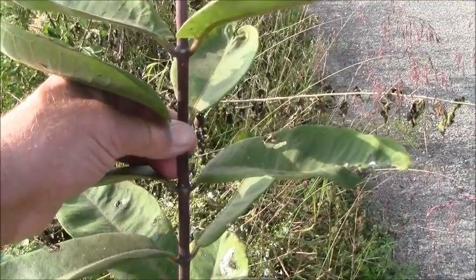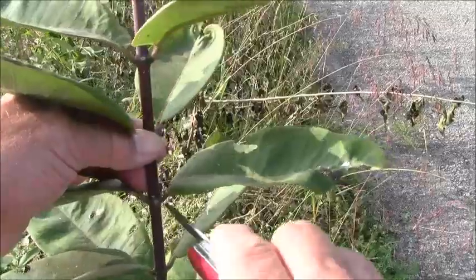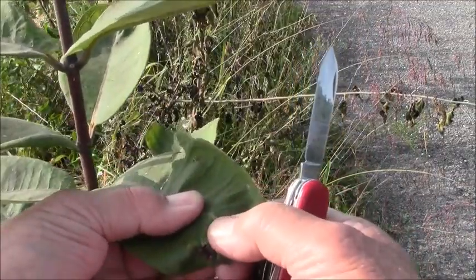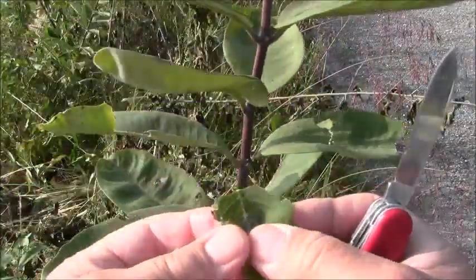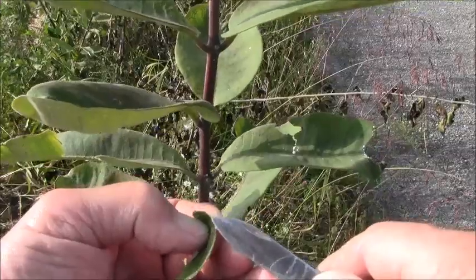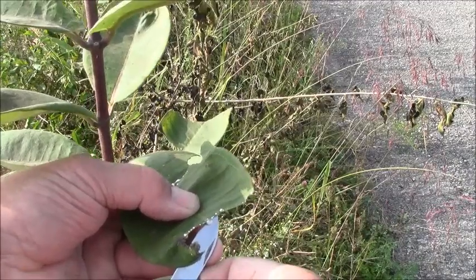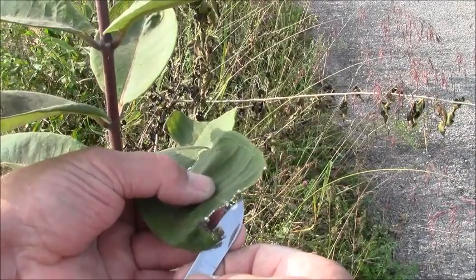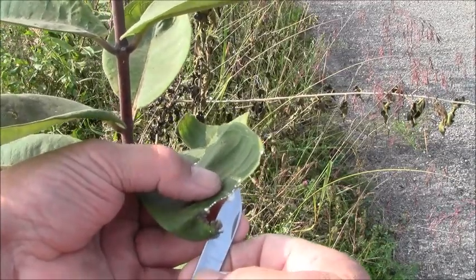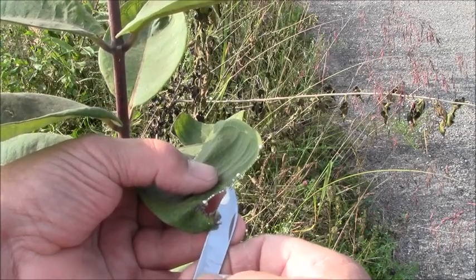By the time you get back to the house that drop will be gone because the leaf is still transpiring and it pulls that drop of sap up into the veins. The way I get milkweed sap is I break the leaf right here — there's a little drop — and you can scrape it off on your pocket knife. The stem is still oozing sap, and you can take your knife — I just use a Swiss Army knife usually when I do this — and get your milkweed sap off of it like that.